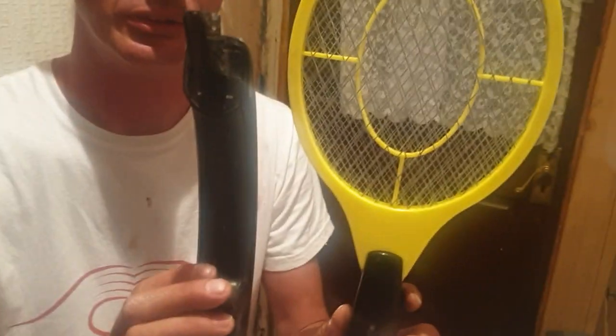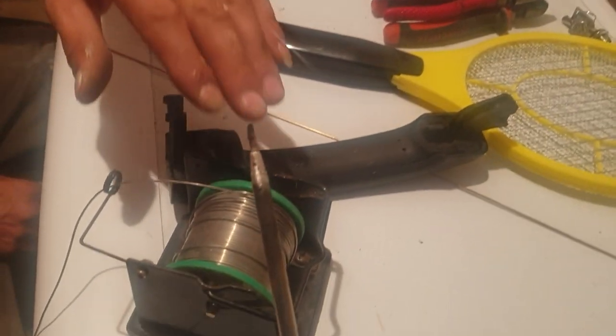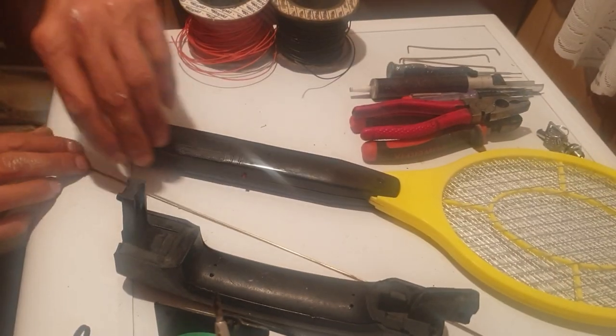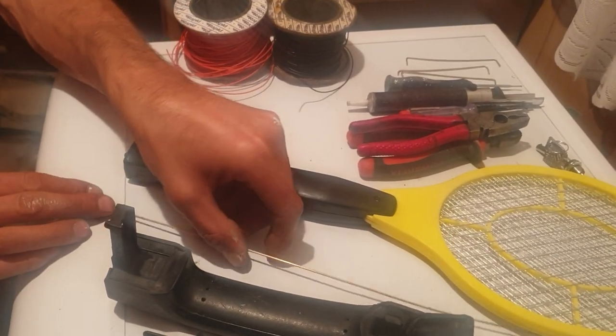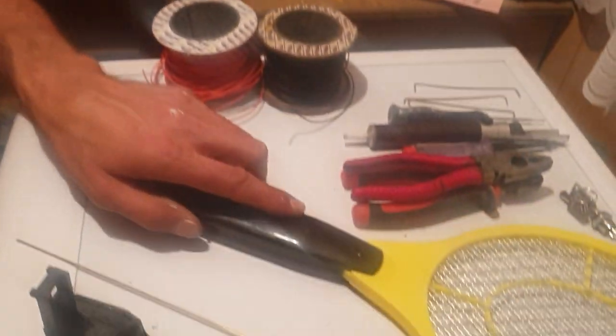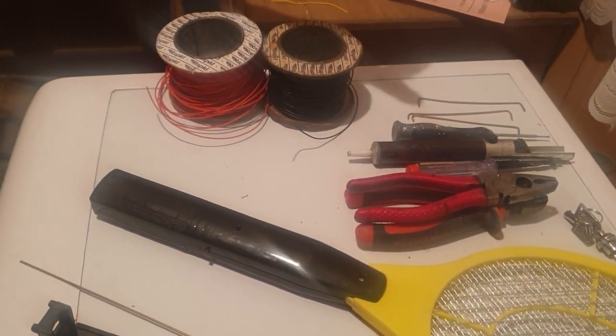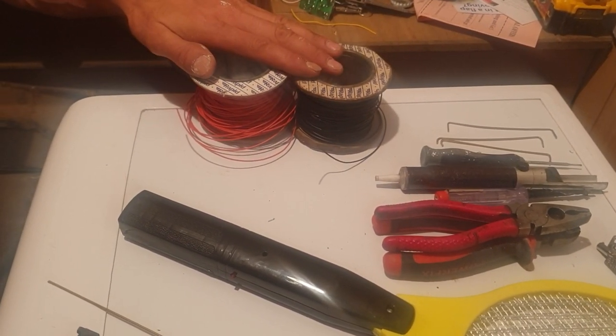Good evening. I'm here to show you how to make an electrified door handle from these two components. On my desk I have a soldering iron and a roll of solder, one vehicle door handle, a thin piece of brass rod about two millimetres thick, a tennis racket fly zapper, a pair of pliers, a pair of wire cutters, a couple of screwdrivers, a solder sucker, and two rolls of cable.